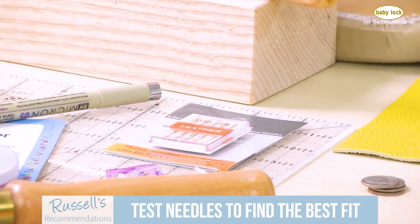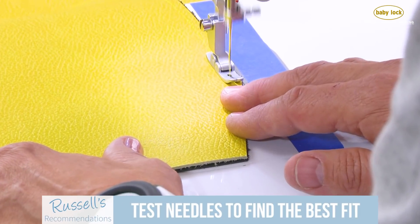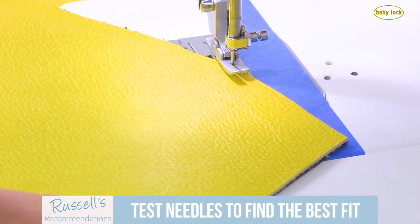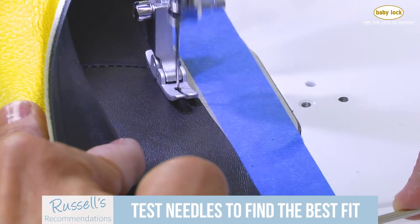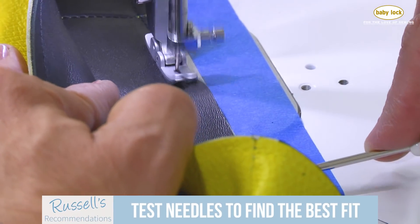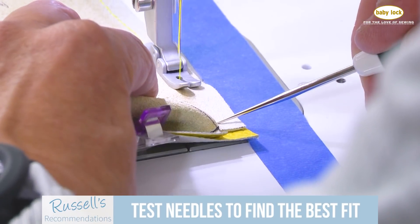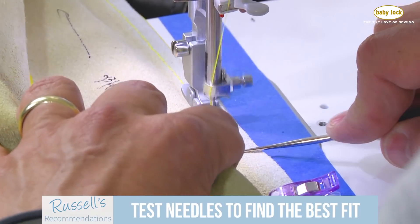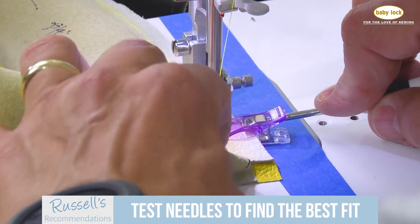You want to make certain you use an appropriate needle, and you're going to want to test out multiple types of needles. There's definitely a leather needle and it works pretty well for most things, but you might find more success with a stretch needle or a universal needle. Just like fabric, where the weight of the needle gets bigger as the weight of the fabric gets heavier, we want to accommodate for the leather in the same way. Do tests with different needles to make certain you're getting a result that is appropriate for the work you want to accomplish.